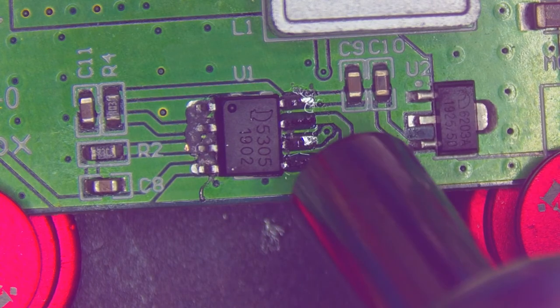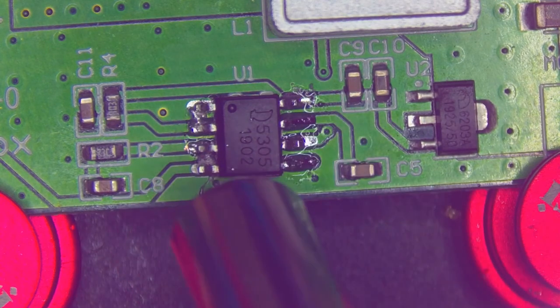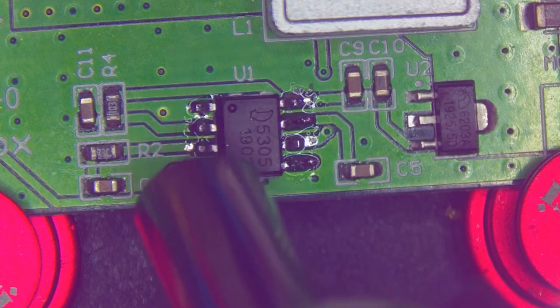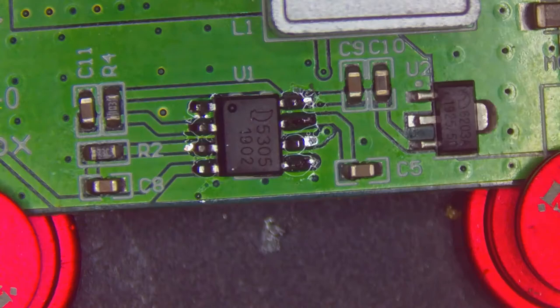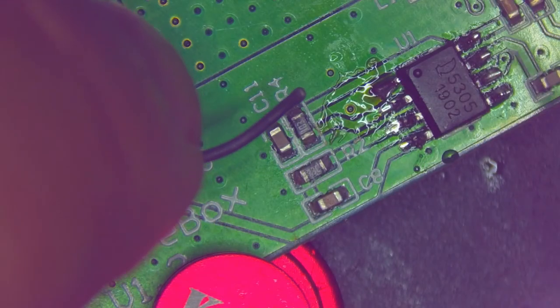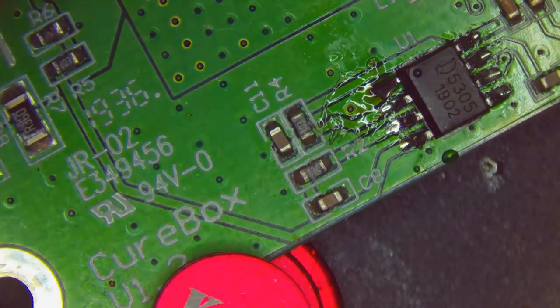This is a good time to mention that if you're intimidated by things like this, don't be. It's important to have the right tools, but these days the tools are very affordable. A decent, electronically controlled, very usable soldering iron is maybe $40. I think I have maybe less than $100 invested between the hot air and the soldering iron. So these are very accessible tools, and with a little bit of practice you can do projects like this.